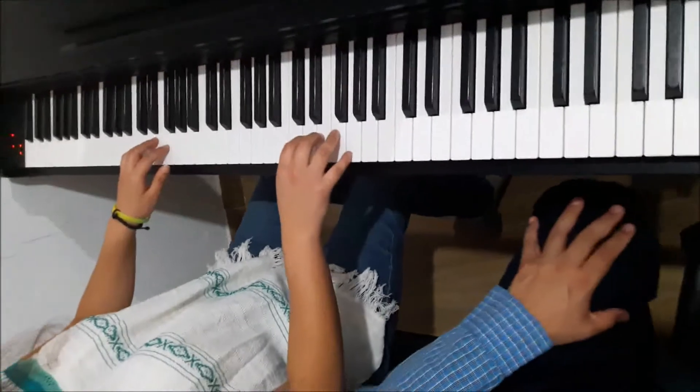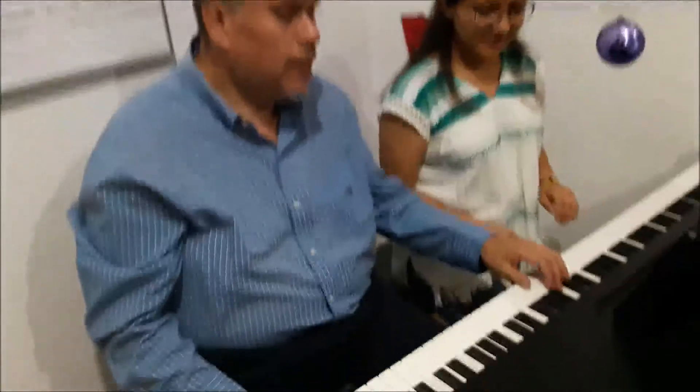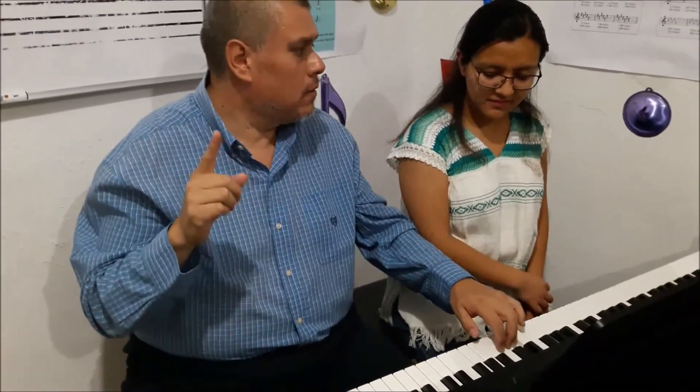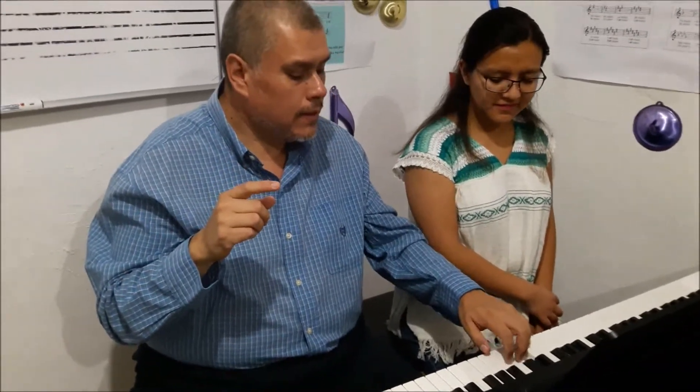Les voy a explicar algo que es muy importante, y espero que hasta allá se escuche. Es la diferencia entre este sonido — que es un sonido cortado, entre cada nota se va cortando el sonido — y esto: el sonido es ligado. Por última vez, trata de hacer el ejercicio, una mano, una que quieras, pero que sea ligado el sonido.